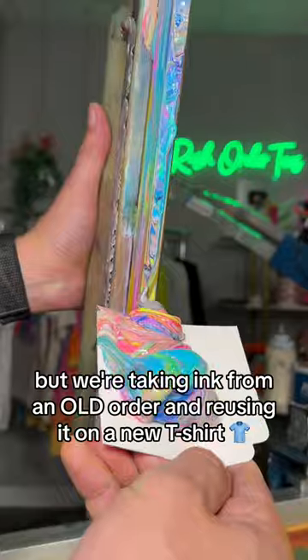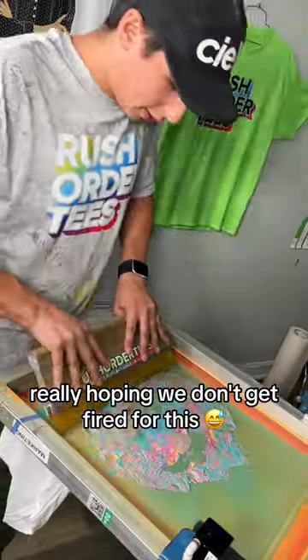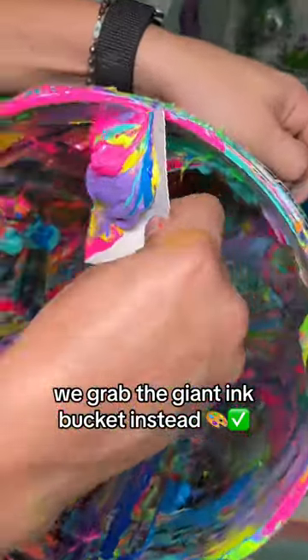Technically, we're not supposed to do this, but we're taking ink from an old order and reusing it on a new t-shirt. Really hoping we don't get fired for this. After seeing this first screen, we really wanted to give up, but you know us, so we grabbed the giant ink bucket instead.